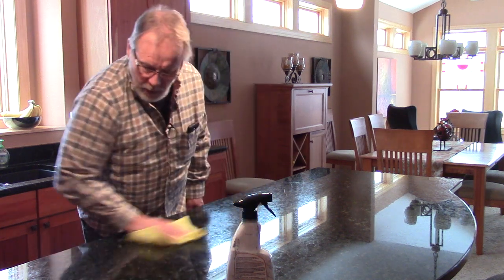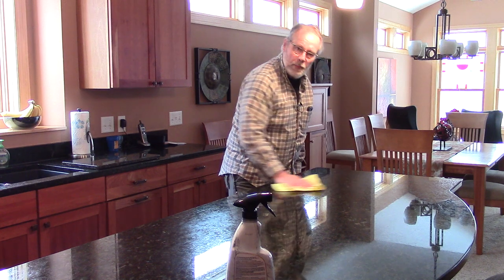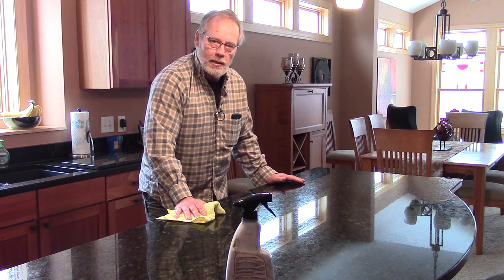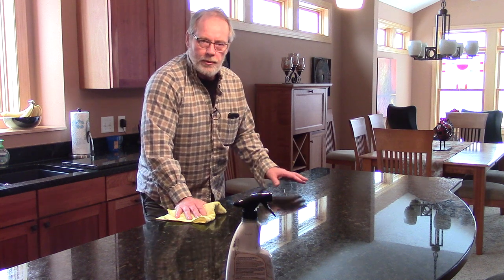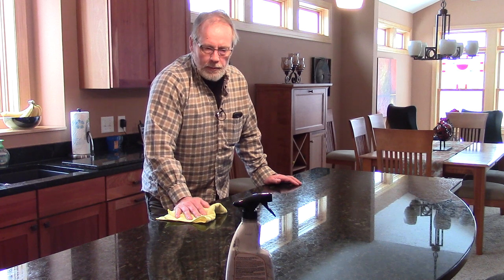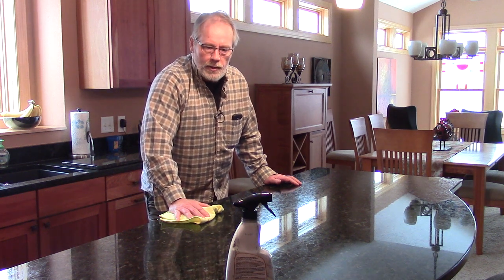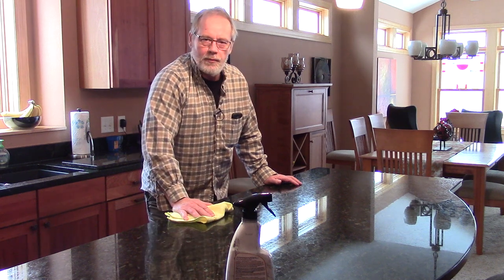When you go to clean your granite, use a neutral cleaner or a stone soap. Stay away from homemade brews because they can cause more damage than anything else. Never ever put furniture polish on your granite countertops — just don't do that. Take the time to get the right product and don't skimp by trying to do something cheap. Get a good product and the results will speak for themselves.